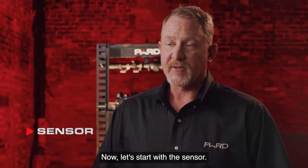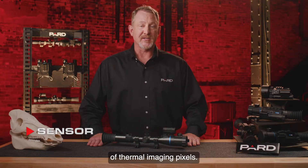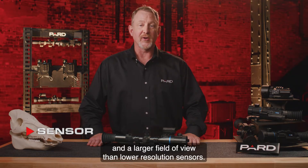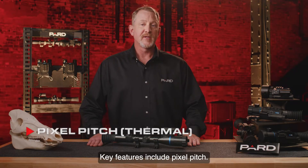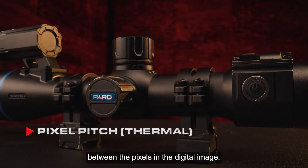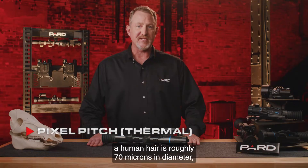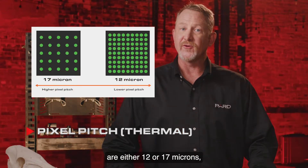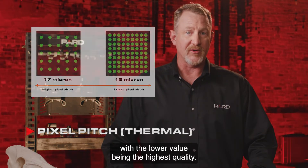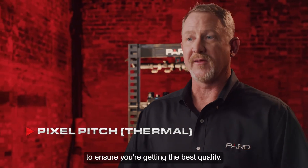Now let's start with the sensor. The Pantera Zoom is offered with a 640 by 512 sensor resolution, which refers to the number of thermal imaging pixels. 640 by 512 sensors have better image detail and a larger field of view than lower resolution sensors. Key features include pixel pitch — a measurement of the distance between pixels in the digital image, commonly measured in microns. A human hair is roughly 70 microns in diameter. Most thermal units are either 12 or 17 microns, with the lower value being the highest quality. The PARD Pantera Zoom is a 12 micron device.